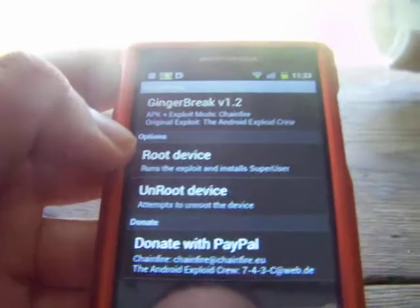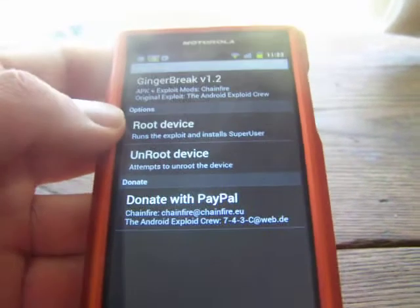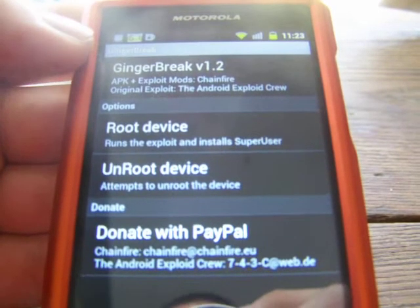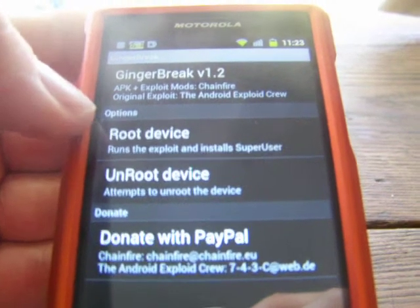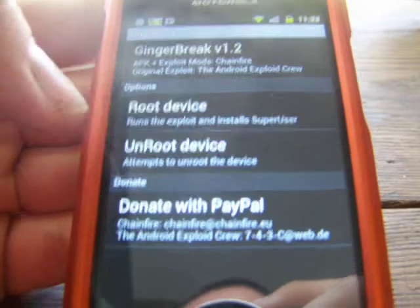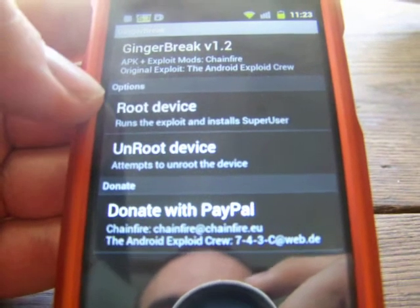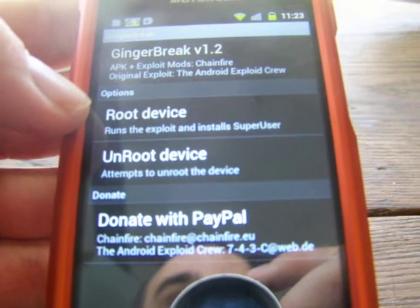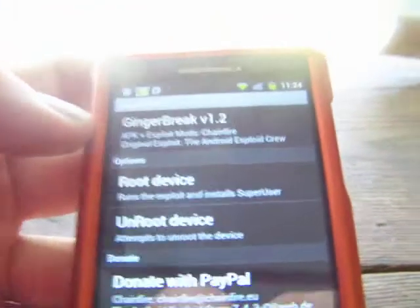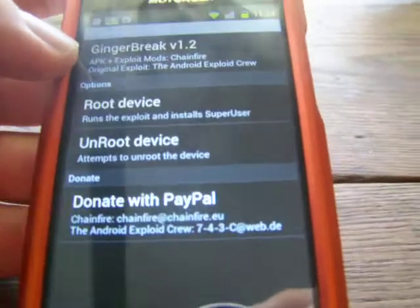Click Root Device. When you click it, all it's going to do is alter your system files so you can change stuff on your phone that your provider never really wanted you to change — like boot logos and things like that. Rooting your device allows you to do that. Unroot Device — you won't have that ability right now because your phone isn't rooted yet. But know that if you root your device and decide you don't want it rooted, just push Unroot and then delete Ginger Break from your applications. So it is reversible.